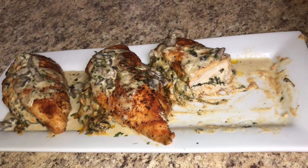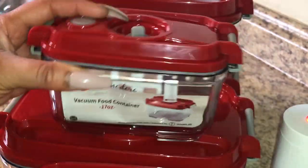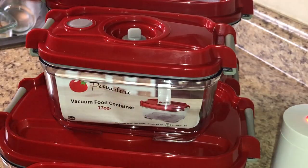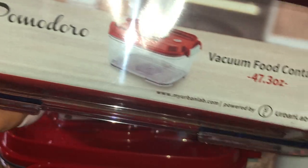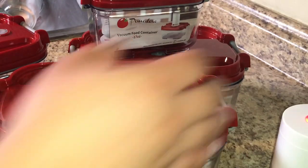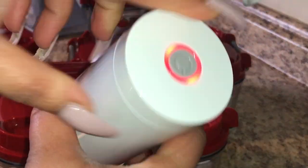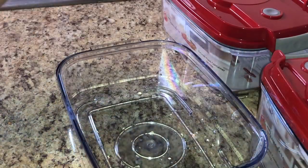This chicken and sauce would make a great meal prep. Speaking of which, if you want to keep your food fresh, try the Pomodoro vacuum food container. It comes with five containers in different sizes: 17 oz, 27 oz, 47 oz, 60 oz, and 67 oz. It also comes with a one-touch automatic pump that takes all the air out, keeping your food really fresh.